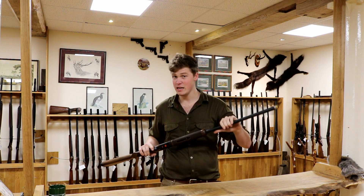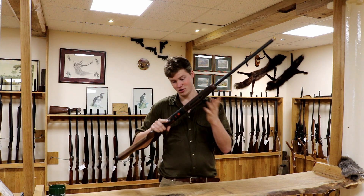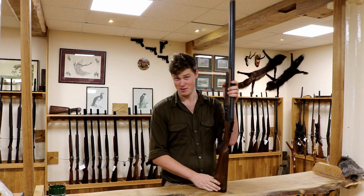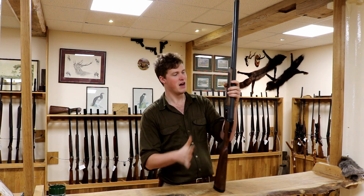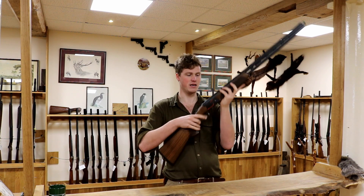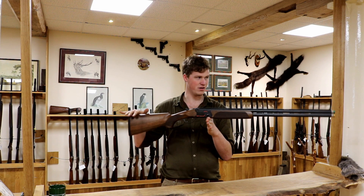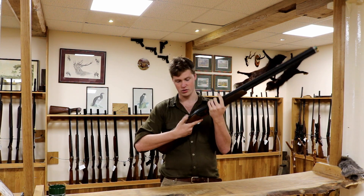Barrels — Steelium barrels. They forge helium into the steel when they make them to make them lighter — that's a lie. They're just a slightly lightened barrel process, which gives you a slightly better balance of gun. It sort of allows you not too much of a front-heavy gun for a gun with monstrous big extended chokes hanging out the end.